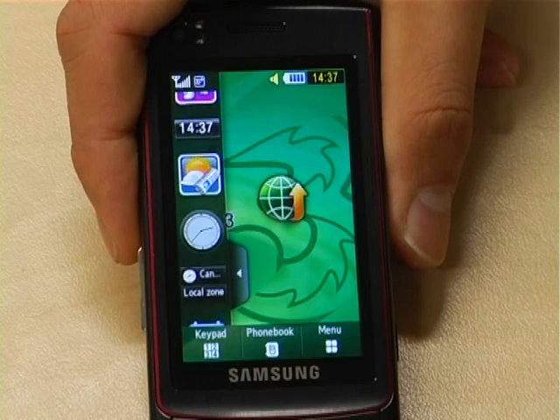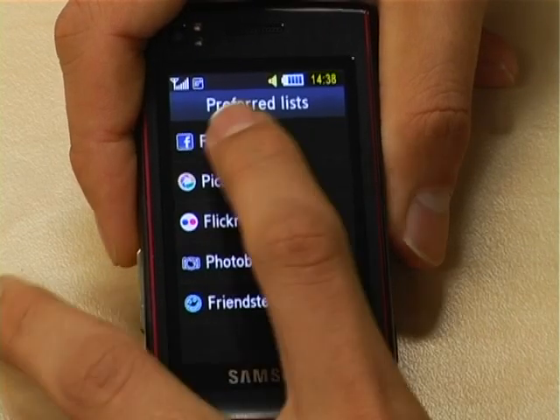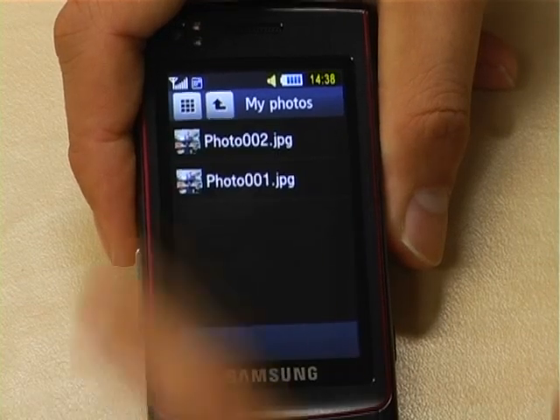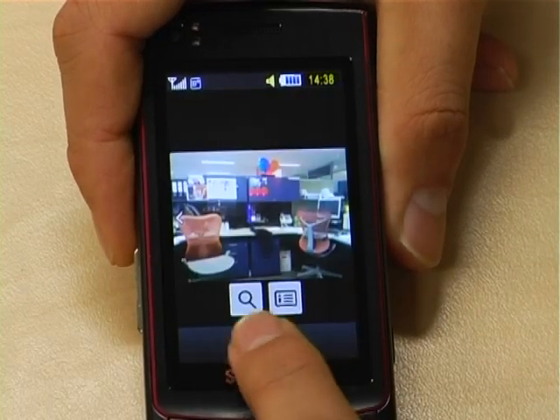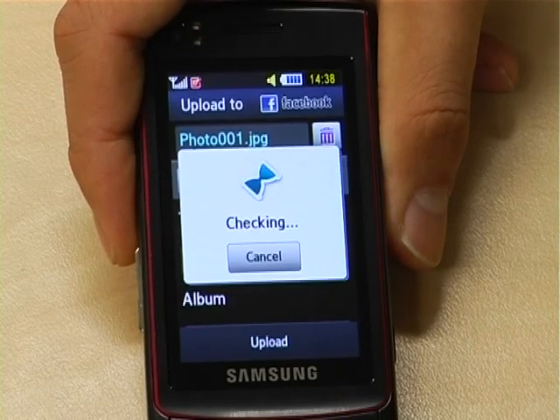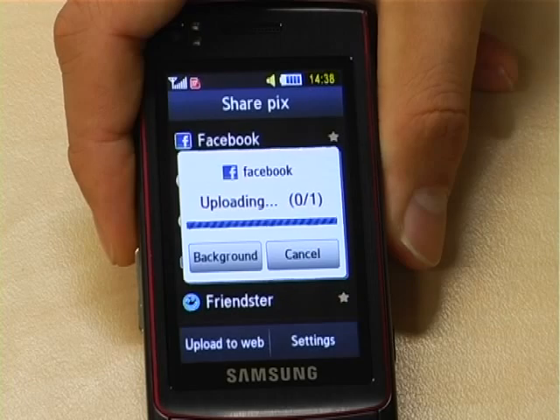Another cool feature of the Ultra Touch is the SharePix application. What it basically means is that you can take your favourite photos when you're out and about and upload them straight onto your Facebook, MySpace or Flickr account. This means no computers, no cables and no worries.